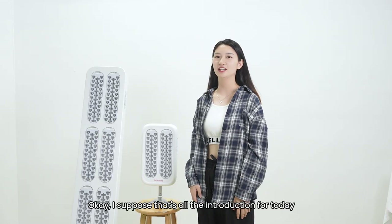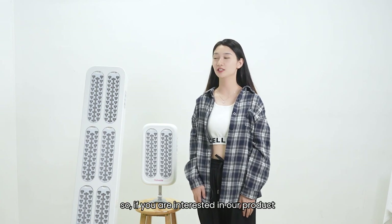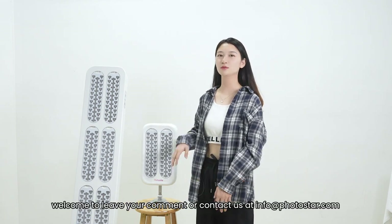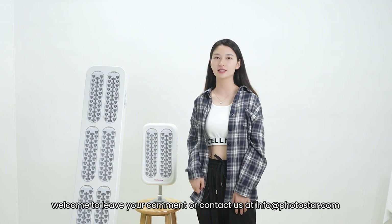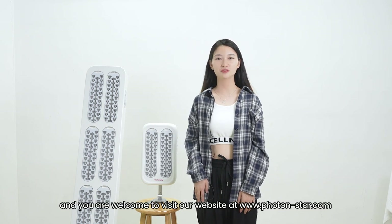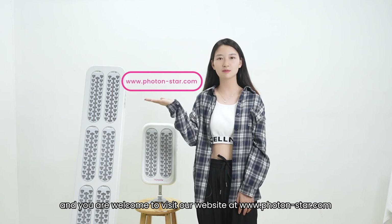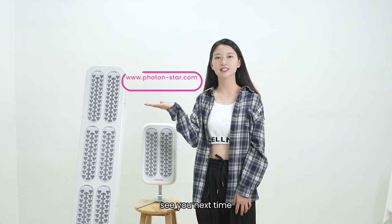Okay, I suppose that's all the introduction for today. So if you are interested in our product, welcome to leave your comments or contact us at info@photostar.com. You are welcome to visit our website at www.photostar.com. See you next time.